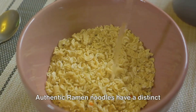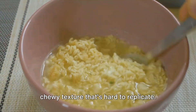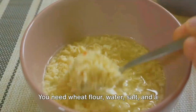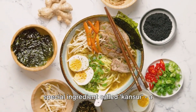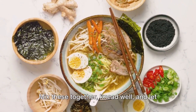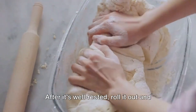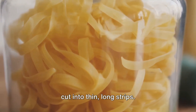Next, let's tackle the noodles. Authentic ramen noodles have a distinct, chewy texture that's hard to replicate, but with a little bit of practice, you can master it. You need wheat flour, water, salt, and a special ingredient called kansui, a type of alkaline water. Mix these together, knead well, and let the dough rest. After it's well rested, roll it out and cut into thin, long strips.